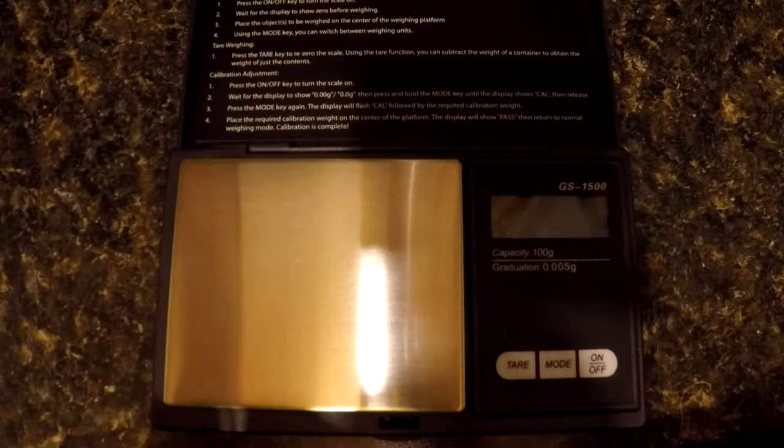Electronic scales — I think some of them are okay. This one in particular is a cheaper one. It's the GS series, called the GS 1500, that Hornady puts with their classic kits.